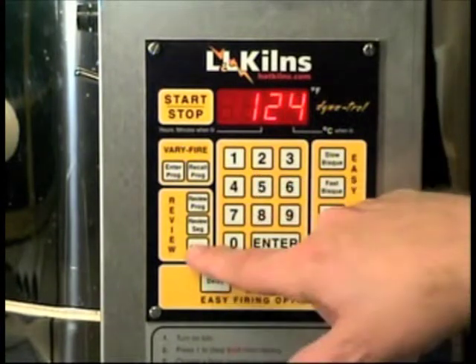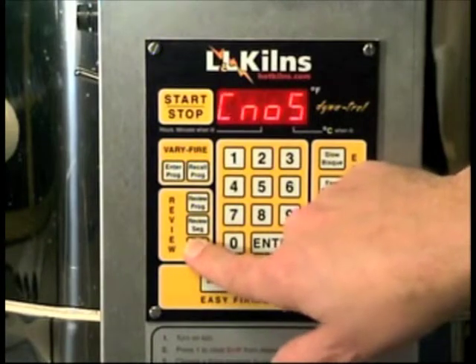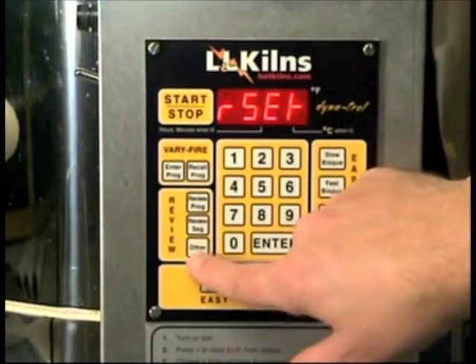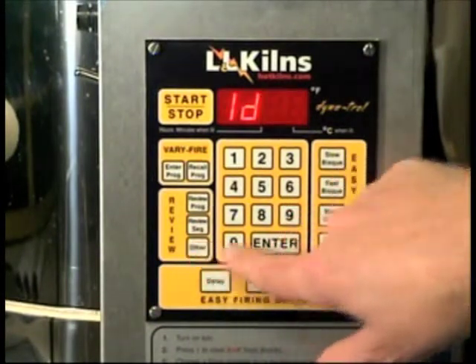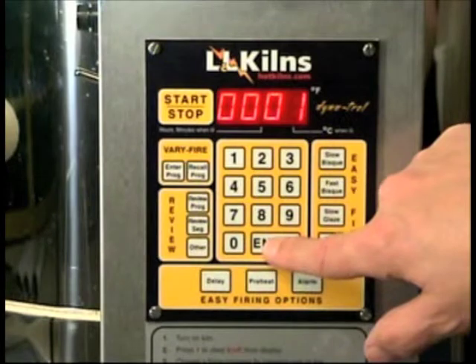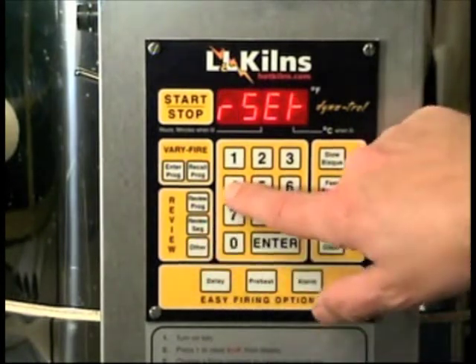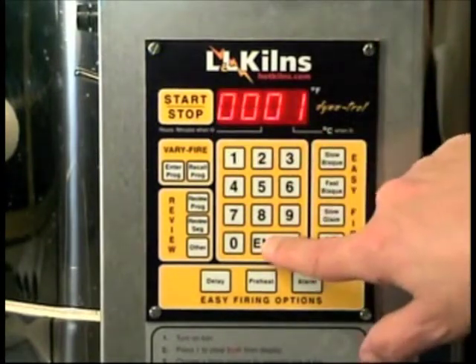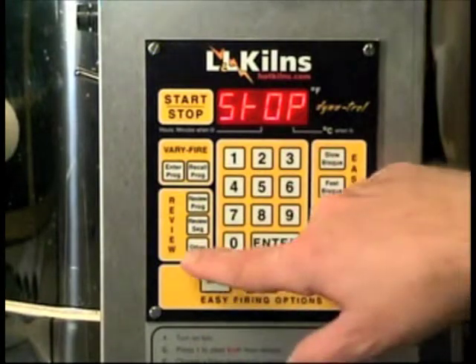I want to show you something interesting — if I go into the other menu now, notice that the word 'lag' never comes up. Now I can exit out of this menu, go into other, hit 443, 'number of thermocouples,' and change that back to where I was.